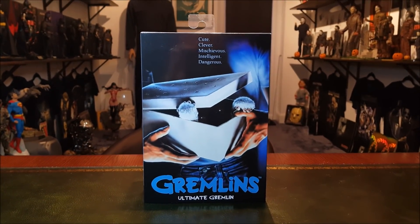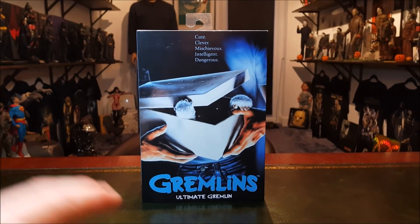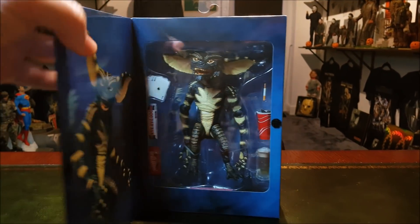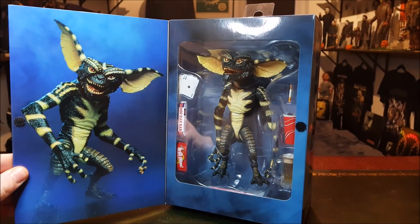Hello everyone, welcome back to the channel for another NECA Gremlins review. This is the ultimate Gremlin — not the Stripe, not Gizmo, just a regular drone, shall we say.